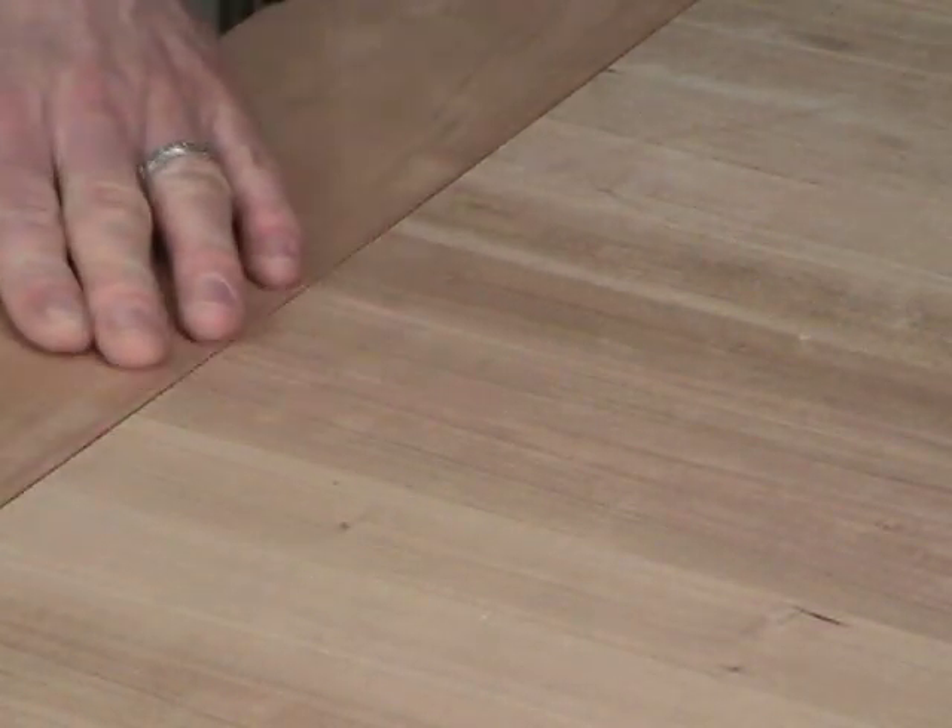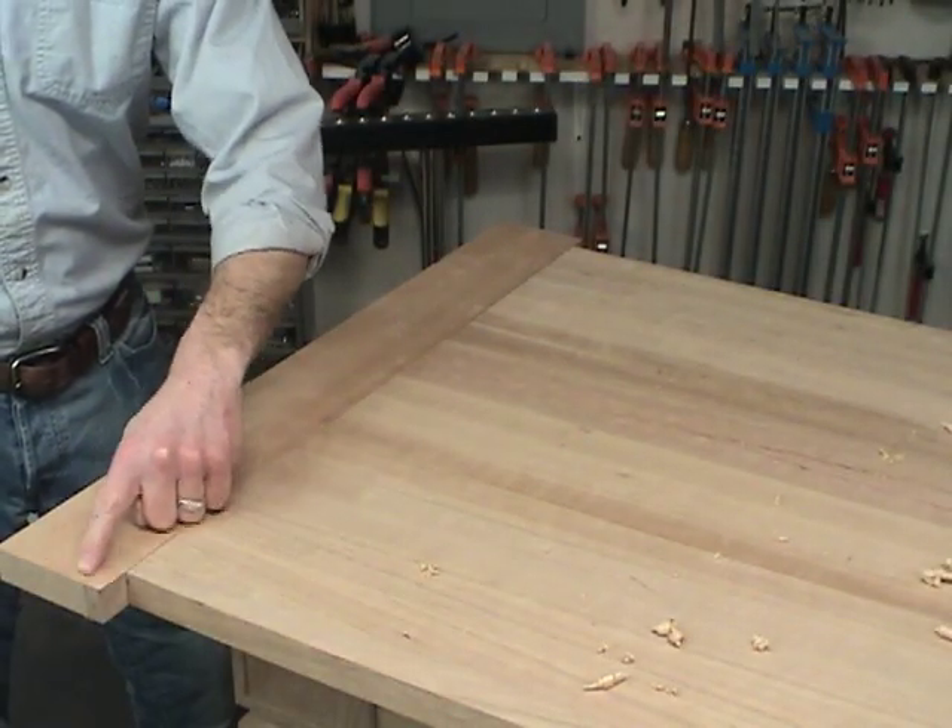This breadboard end will slide right on the end — that's a nice fit. We have a little bit of sanding to do to equalize these two surfaces, but overall that looks nice. Next I'm going to move on to chamfering these ends at the router table.